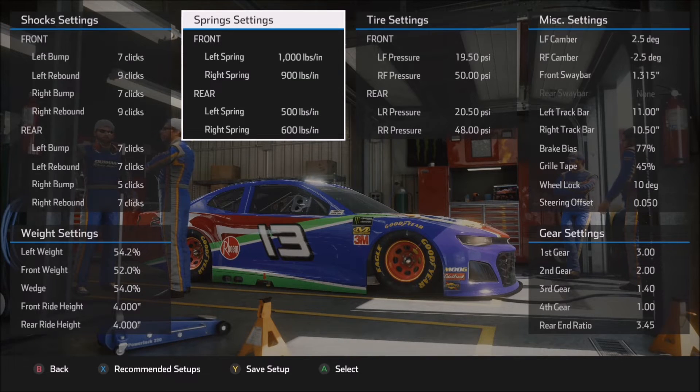On the other hand, if the car is too tight on corner entry, one of your options is to drop that right front spring a little bit — increase the difference between the left front and the right front — and that will help the car rotate on corner entry. But keep in mind, if you get the right front spring too low, particularly in this game, it seems very susceptible to allowing the car to roll over. There is a lot of weight transfer in this game, and if you get too low on that right front spring it can become very uncomfortable and unstable.